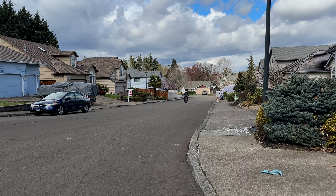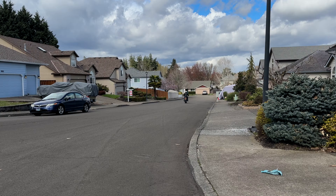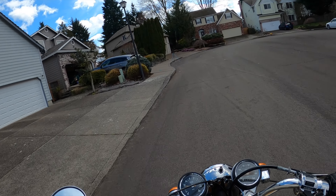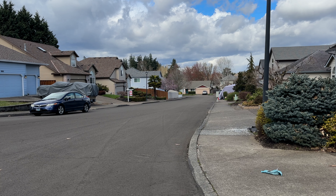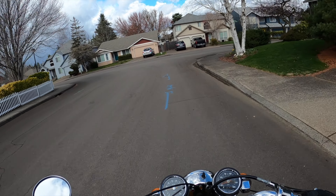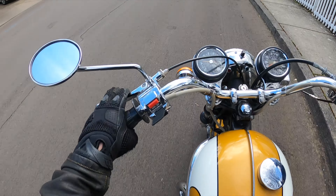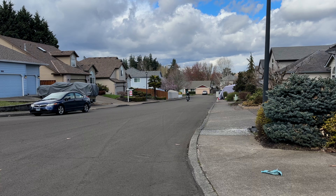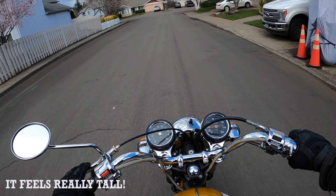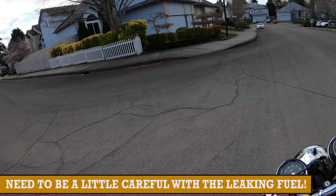So here goes — woohoo! Probably run out of gas by the end of the street. The first test ride! Ran out of gas — refuelling on the fly. Tons of fun!